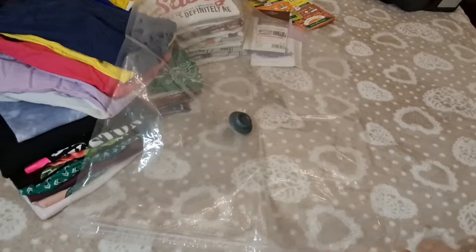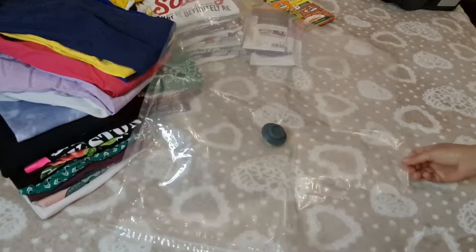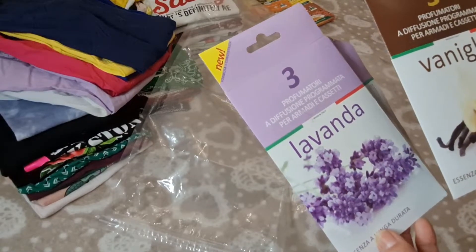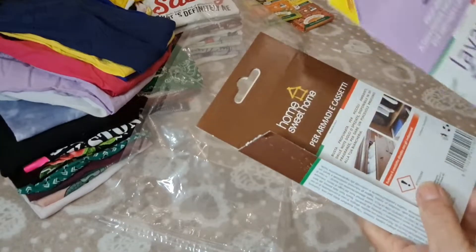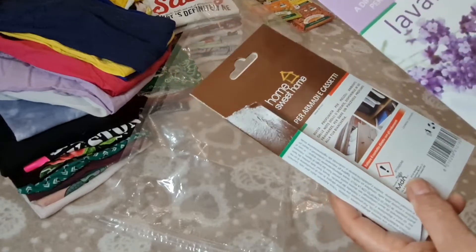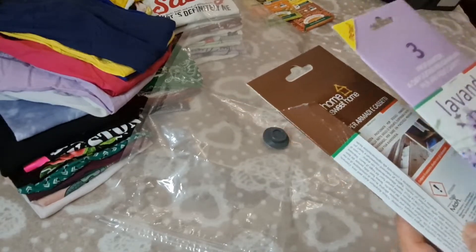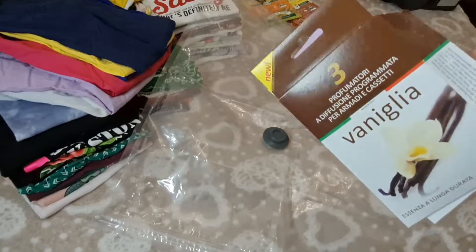Así me ahorro espacio, me ahorro tiempo, la ropa queda clasificada, no se deteriora, y para conservar el olor uso estas bolsitas que valen un euro, que se acuerdan que les mostré en el mercado. Son especiales para los armarios, para meter en la ropa así para que permanezca en los cajones. Yo las uso también para estas bolsas de vacío, igualmente con la ropa de cama, los cobertores, los plumones, todo.